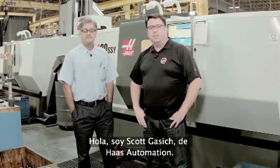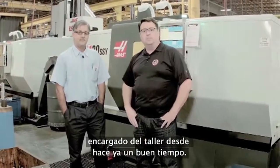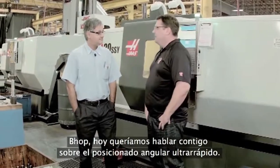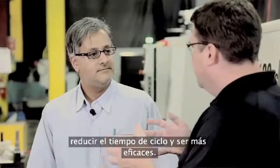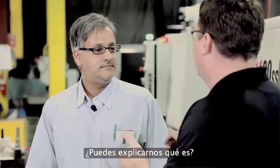Hello, I'm Scott Gassich with Haas Automation, and today I'm in the Haas Machine Shop talking with Bob Singh, longtime supervisor in the machine shop. Today, Bob, I wanted to talk to you about index on the fly — it's a neat feature inside the Haas control. We've had it forever, and I know you guys make great use of it here in the shop to reduce cycle times and be more efficient. Can you explain how that works?